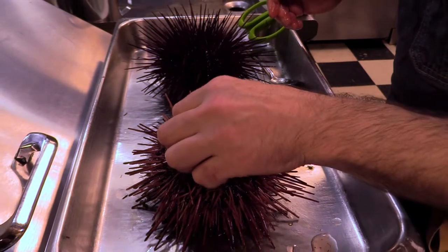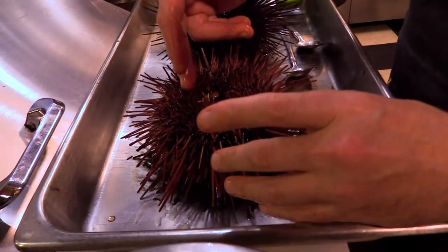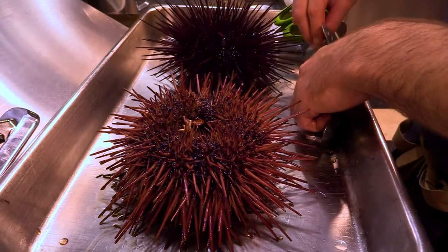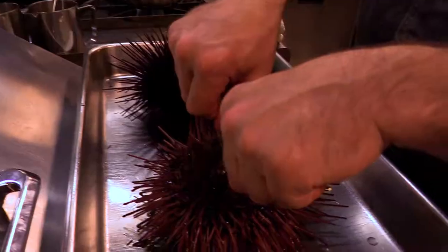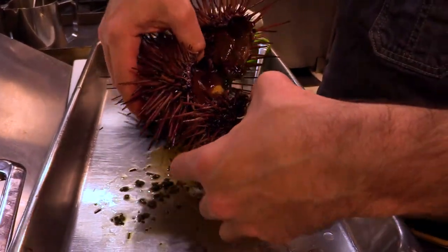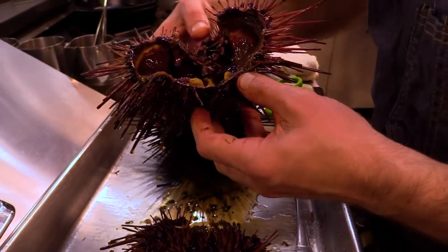There are a couple of ways to expose the uni inside that we're looking for. We can cut with the scissors about an inch or so around and you'll see them exposed like that, but we can also pop the shell open using a technique with two spoons that we wedge inside and then pop it in half. You can see we have the insides exposed and these uni tongues are what we're looking for.